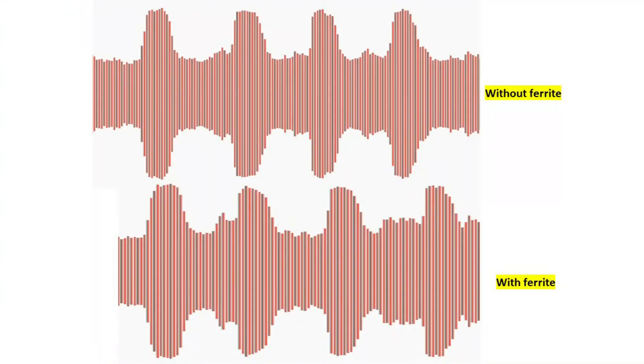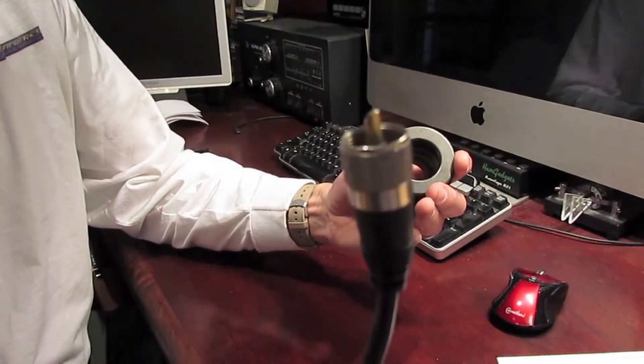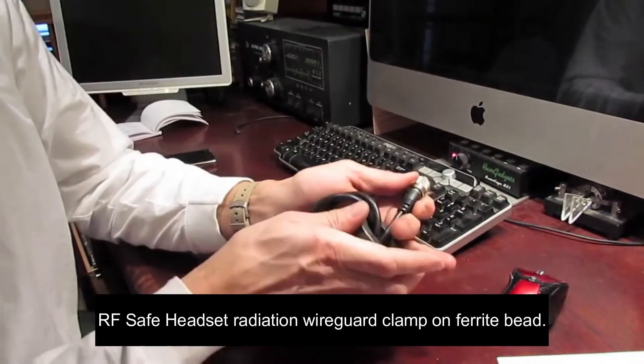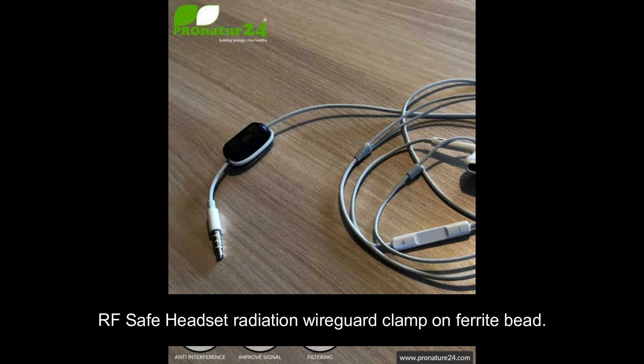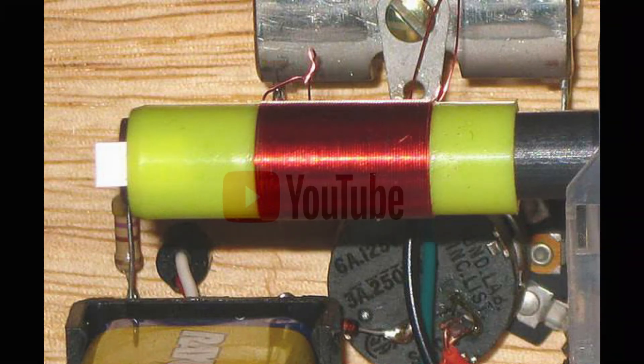Here the graph looks a bit wide with the ferrite choke, but the audio quality is almost the same in both cases. The observation is: using a ferrite choke to improve the audio quality of a mic is not a good idea. Still, it is used to block high frequency content in radios.